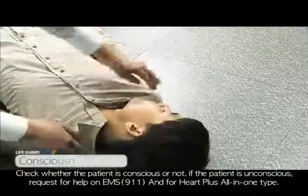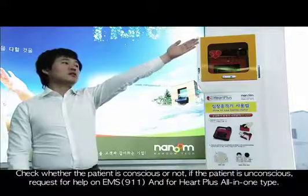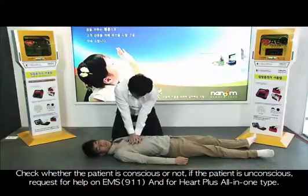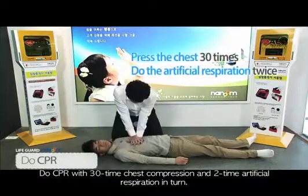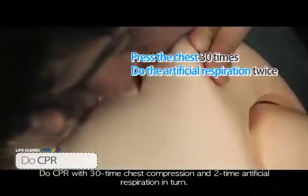Check whether the patient is conscious or not. If the patient is unconscious, request help from EMS or 9-1-1 and for a HARP Plus all-in-one type AED. Do CPR with 30 chest compressions and 2 artificial respirations in turn.